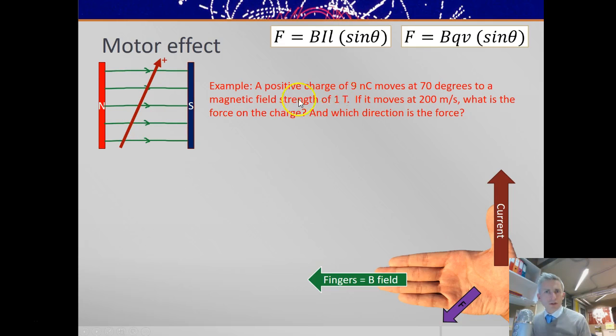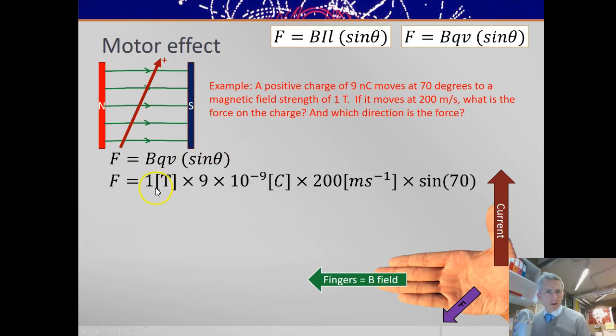Here we've got a positive charge of 9 nanocoulombs moving at 70 degrees to the magnetic field of 1 tesla, moving at 200 metres per second. What's the force on the charge and which direction is the force? Using F = BQV sinθ: B = 1 T, Q = 9×10⁻⁹ C, V = 200 m/s, × sin70° gives a force of 1.7×10⁻⁶ newtons, and the direction is still into the page.